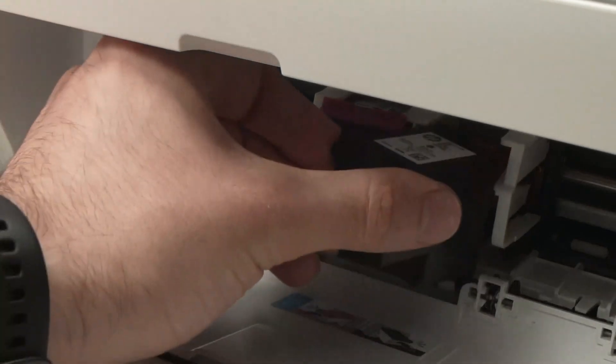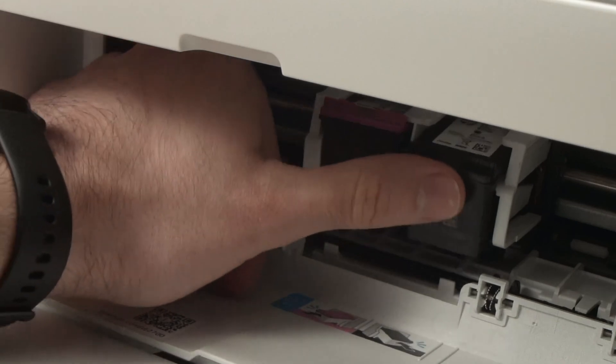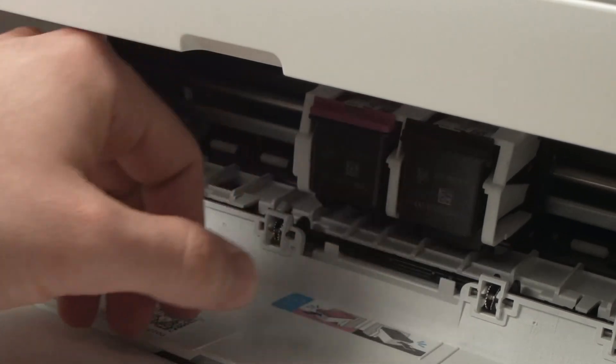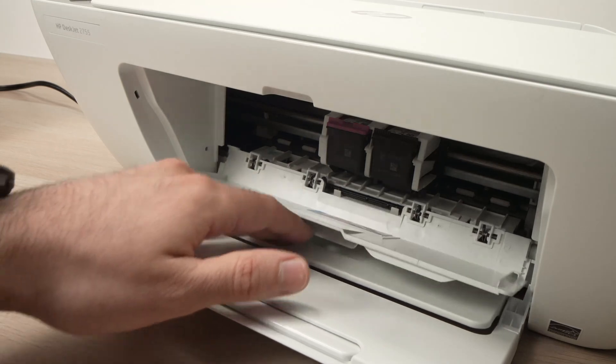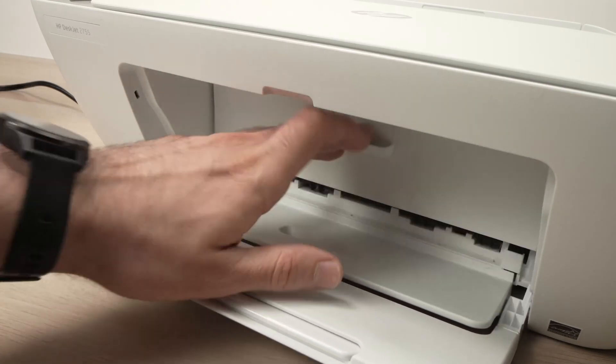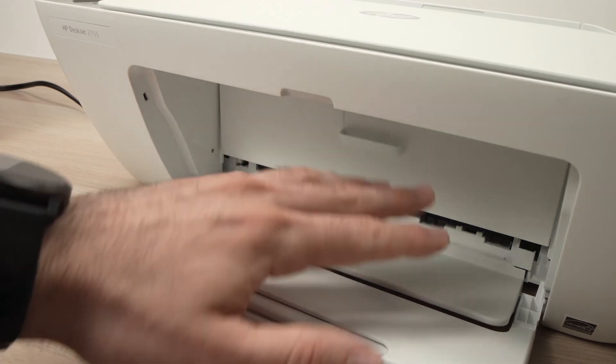Do the same with the black one — glide it inside the tracks and then push with your thumb until it clicks. When you're done, close this lid like this.